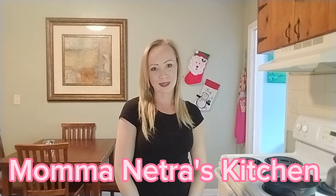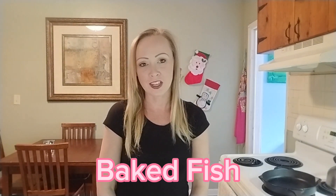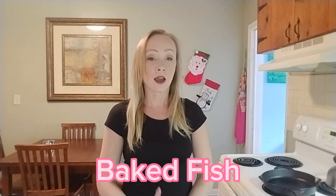Hey y'all and welcome back to Mama Nature's Kitchen. Today we are going to bake some fish — we're going to use tilapia, but you can use any kind you like. To get started we're going to need our cast iron skillet, or any dish that is safe to go into the oven.